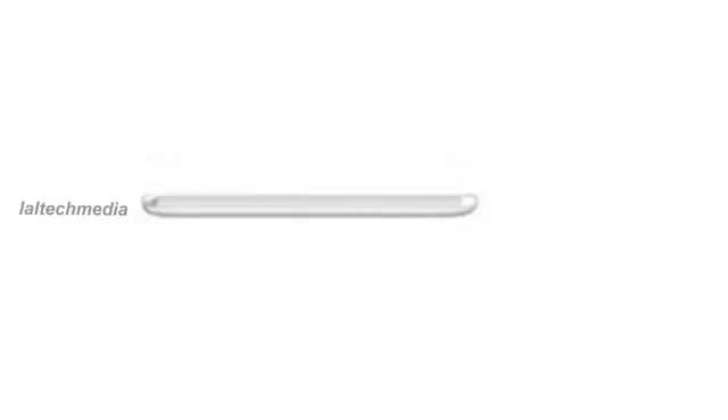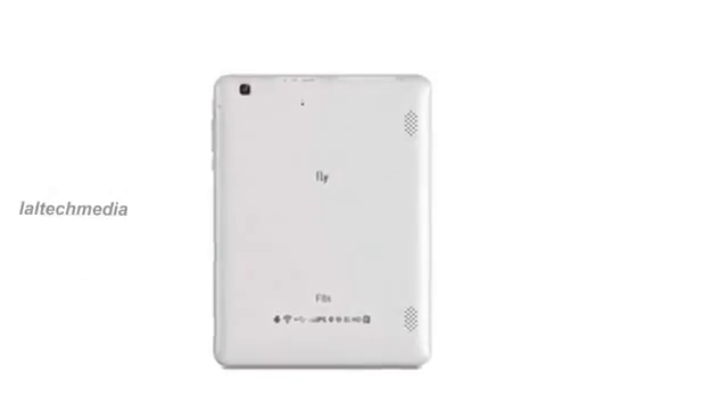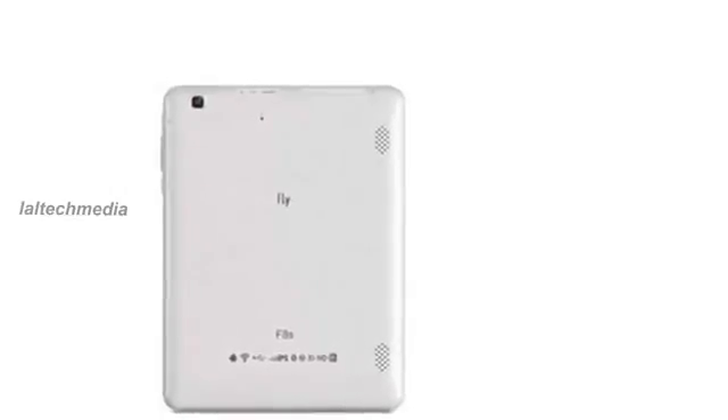Fly F8s key specifications: 8-inch capacitive IPS display with 1024x768p resolution, dimensions 198x155x9.6mm, 1.2GHz dual-core processor, 2.5GB internal storage, microSD card slot, 3.2MP rear camera, 2MP front camera, 3G, Wi-Fi, Bluetooth, GPS, 4000mAh battery, Android 4.1 Jellybean. The Fly F8s has a price tag of INR 13,409.